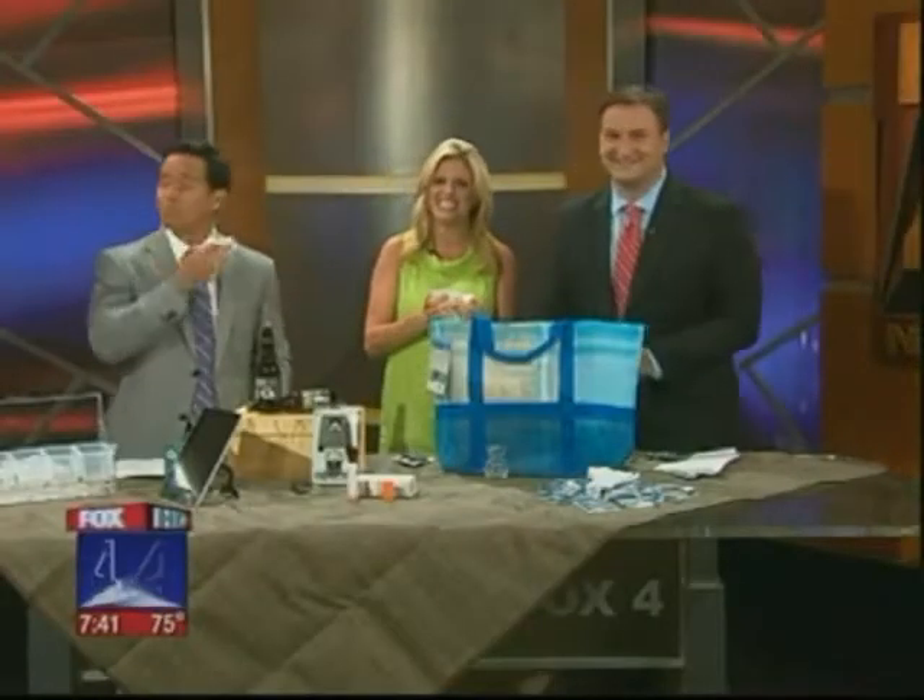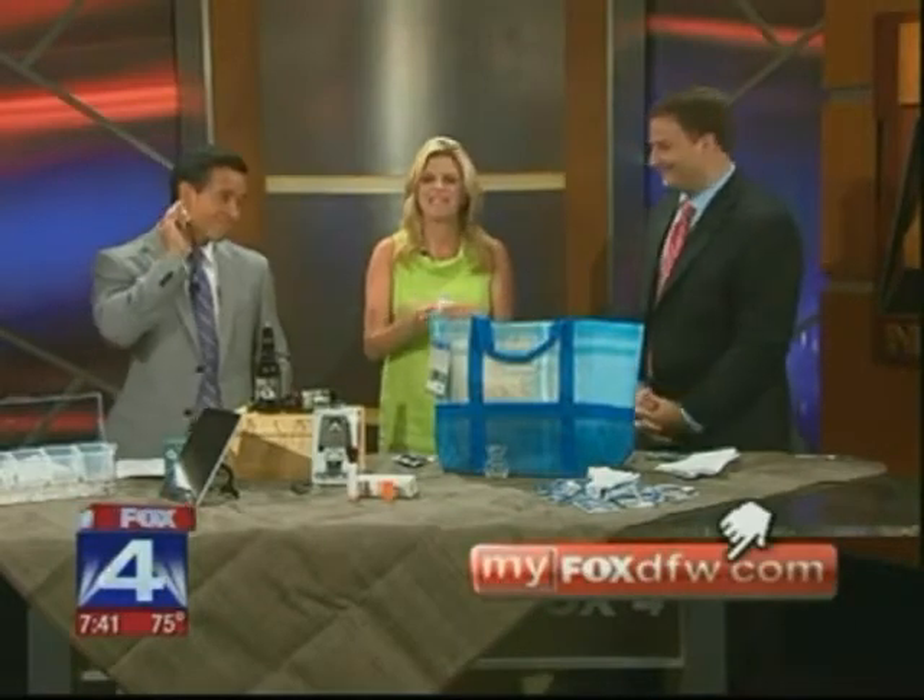This is good stuff — it does smell great. All of this good stuff can be found at myboxdfw.com. Thank you so much, Steve.